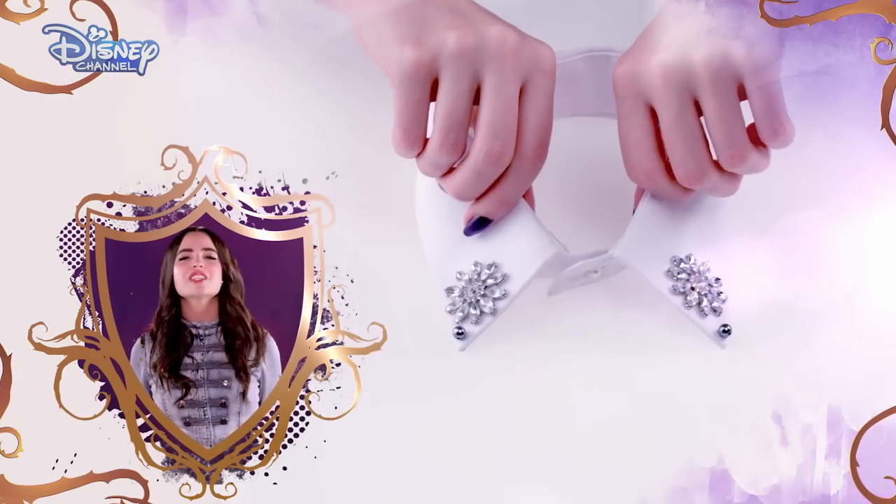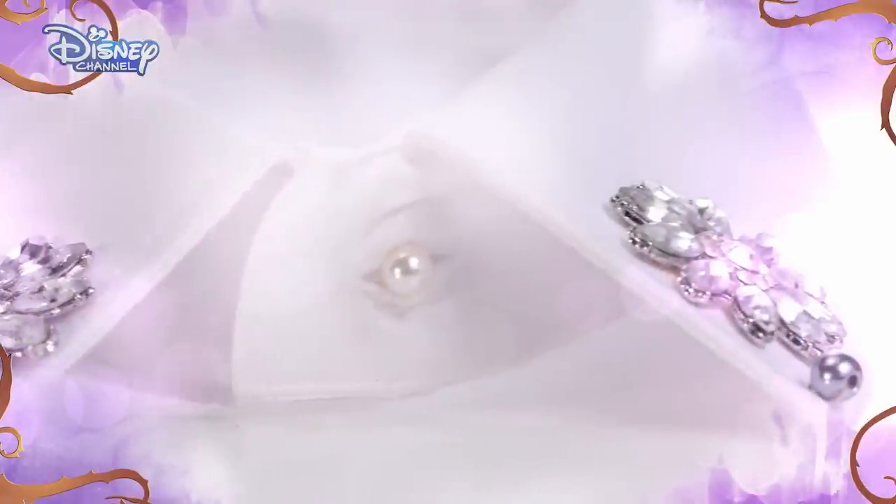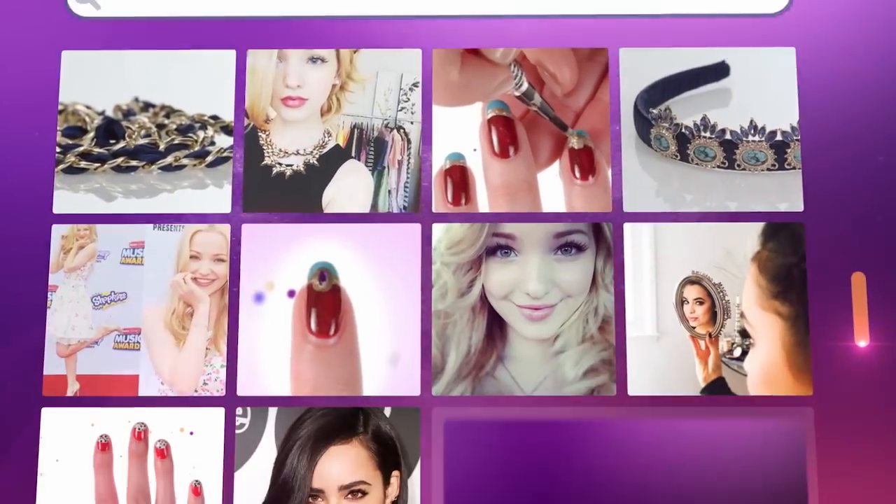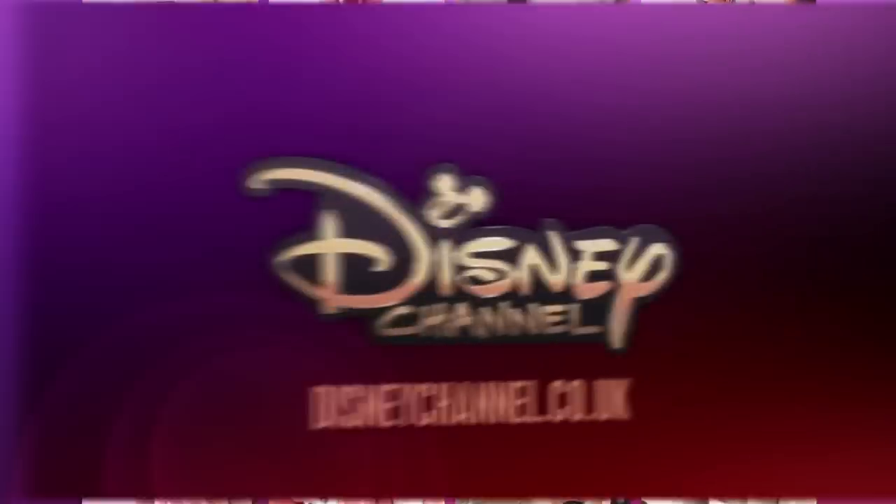Now you've got the Auradon Prep look. Make sure you catch Disney's Descendants only on Disney Channel. And for even more amazing accessorised looks, visit the Disney Channel website.